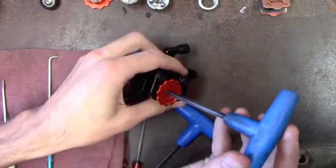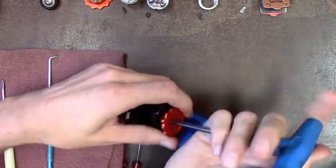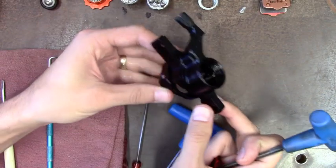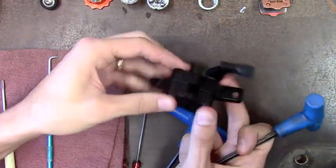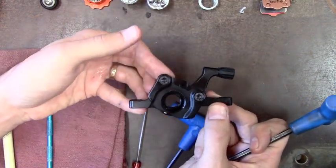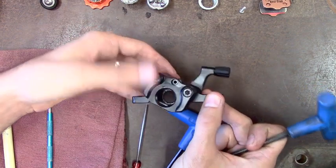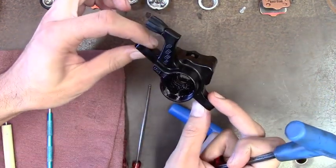A five-millimeter Allen is handy for that — you can just thread it all the way out. And there is basically your bare caliper. You have two screws on this side that hold the two halves together; they shouldn't ever really need to be removed — they're torqued down pretty hefty to make sure it all stays together good and tight. This is kind of what you're working with at its most stripped down.